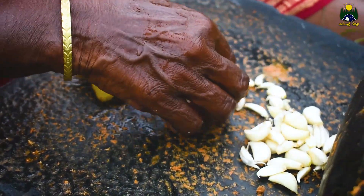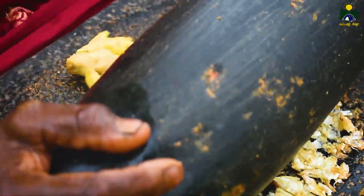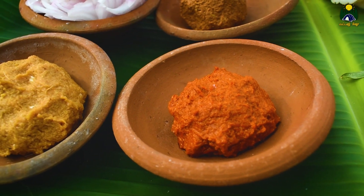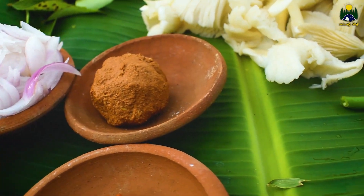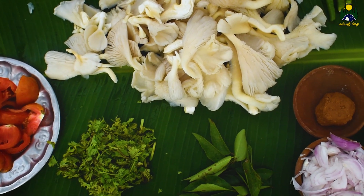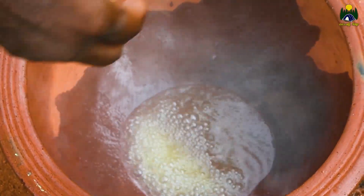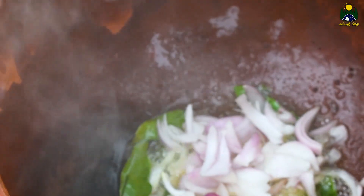Let's take a look at it. The gravy is ready. The sauce will be prepared. Please take the sauce and put it in the fridge.